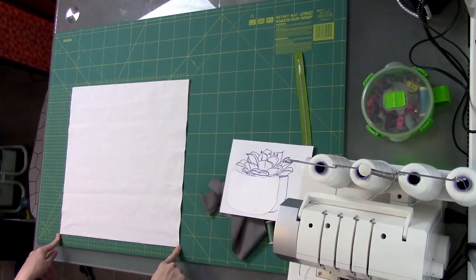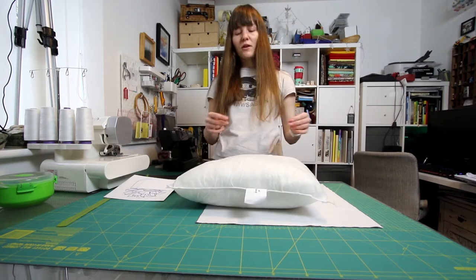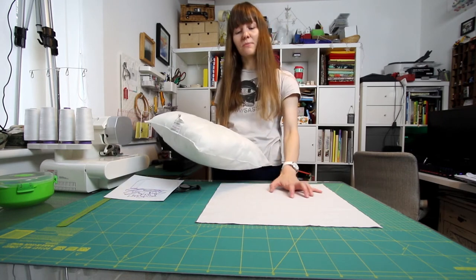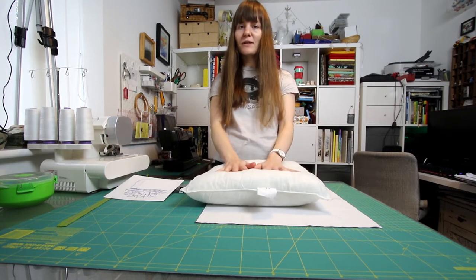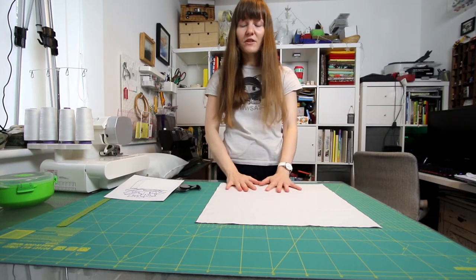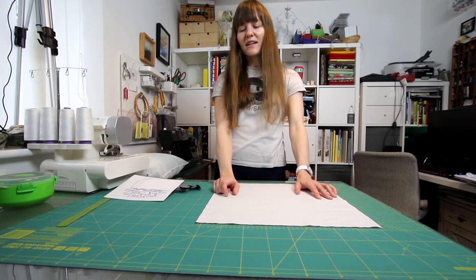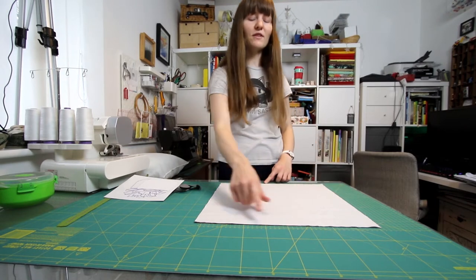I've cut each piece at 42 centimetres by 42 centimetres, to match my cushion pad size. Although the pad is 42cm and I've cut exactly that measurement, this actually factors in a one centimetre seam allowance all the way around, because I want the finished cushion to end up 40 centimetres. This gives a really firm, bouncy, plump cushion. If you want a different size, just measure your cushion pad. Depending on how plump your pad is, you may want to add seam allowance on top of the pad measurement rather than doing it this way.